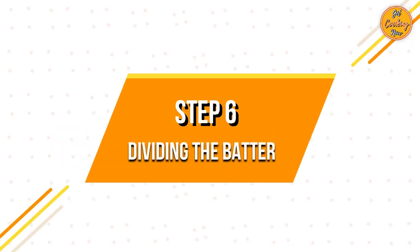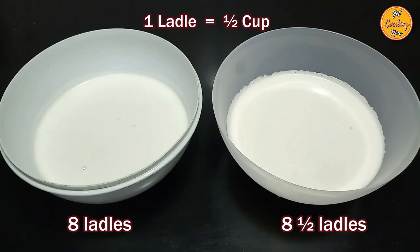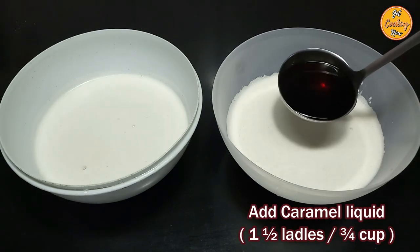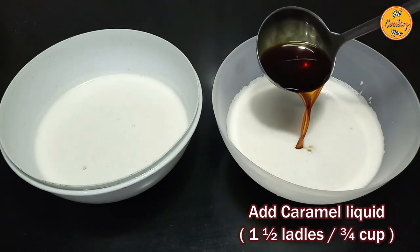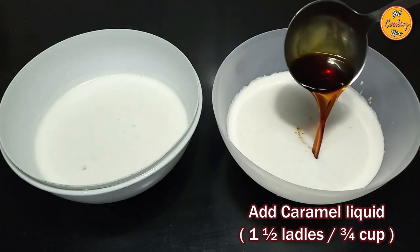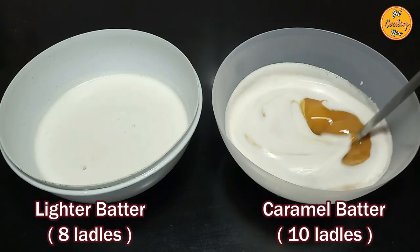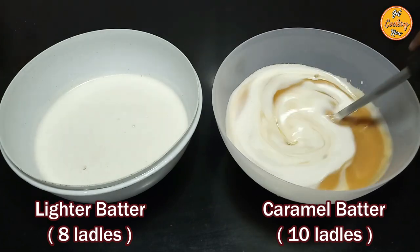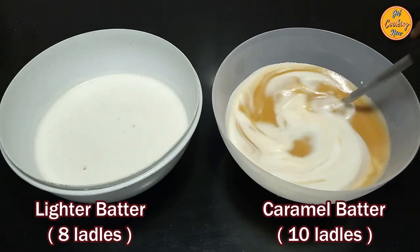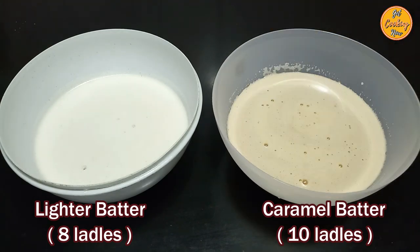Step 6: Dividing the batter. Divide the batter into two bowls. Put 8 ladles of the bebinca batter in the first bowl and 8 and a half ladles in the second bowl. In the second bowl, add the caramel liquid, which is approximately 1 and a half ladles or three-fourth cup. Mix it well. The first bowl will contain the lighter batter — around 8 ladles — and the second bowl will contain the caramel batter — around 10 ladles.